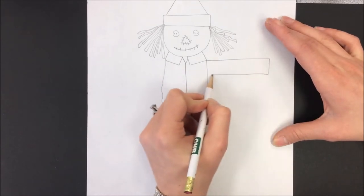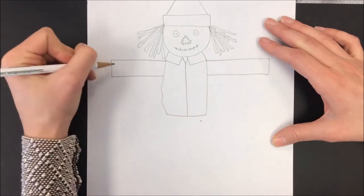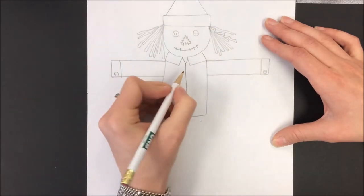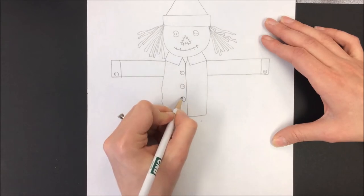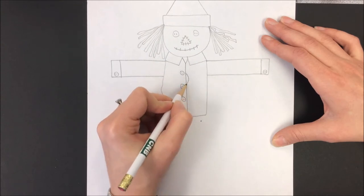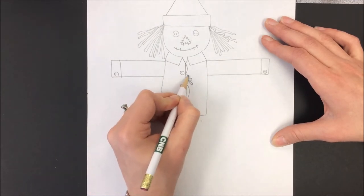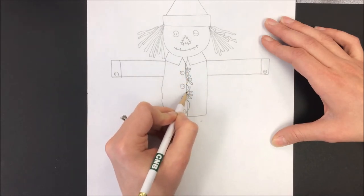A rectangle for each arm, a line for the sleeve, and a couple of buttons. I want my scarecrow to look like he is really stuffed, so I'm going to draw a bumpy line right here like there are holes gaping in his shirt where straw is coming out. He's just got too much straw stuffing.